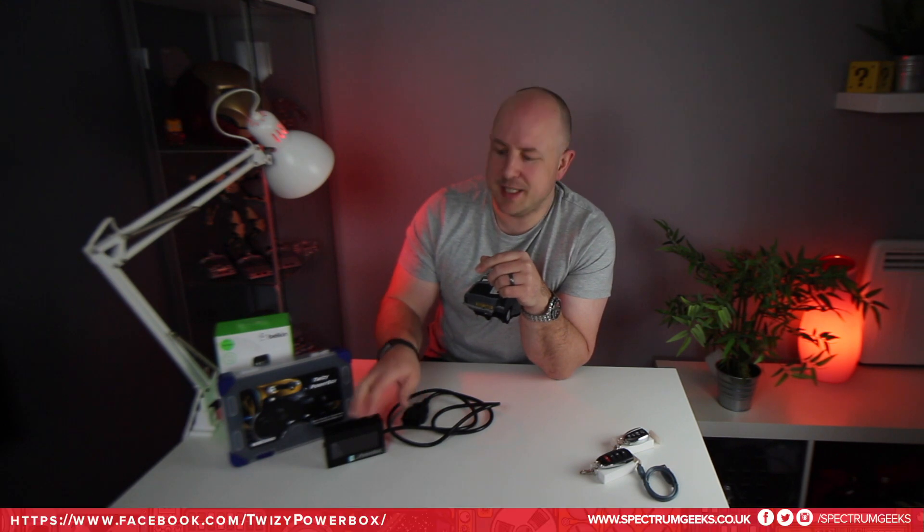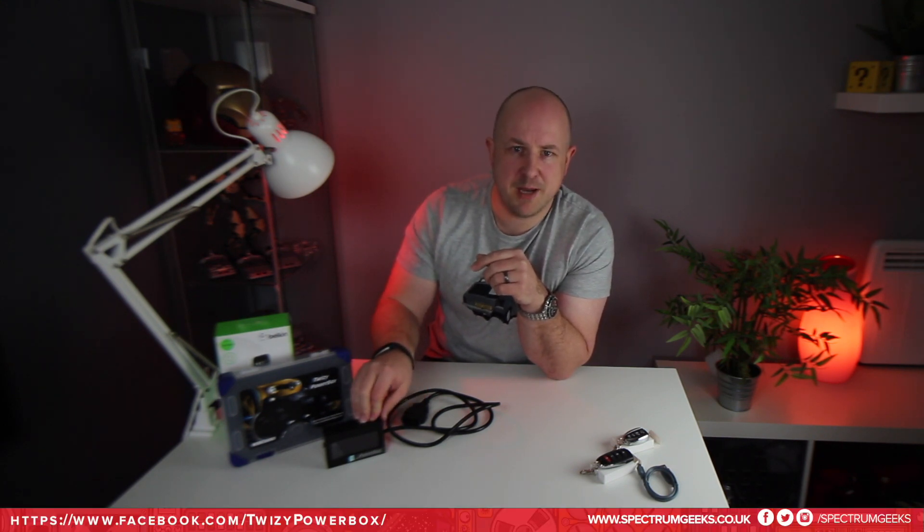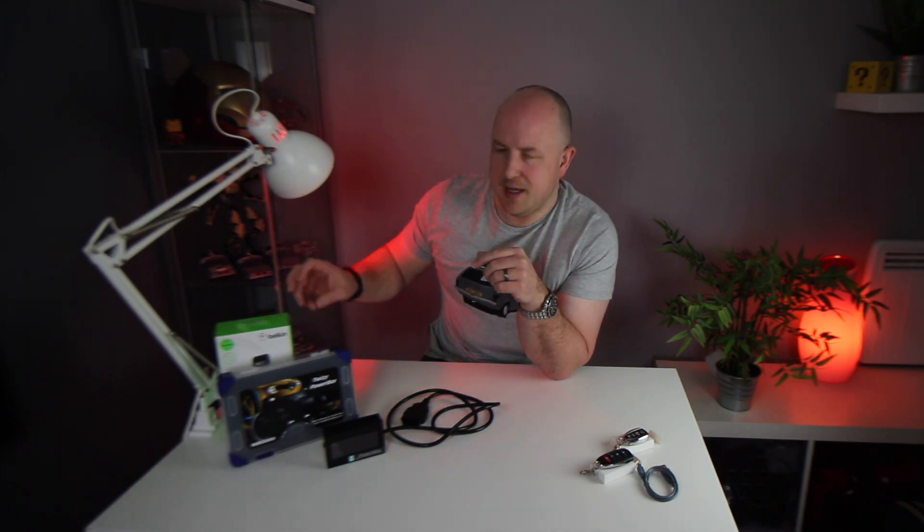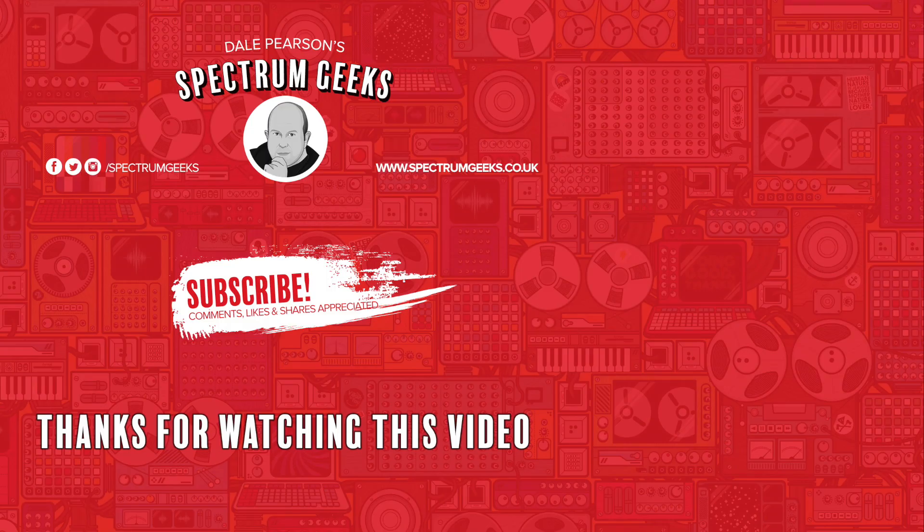I'll put a link in the description to the site where you can contact Kenneth about purchasing a Powerbox V2, as well as a link to Amazon for the Belkin cradle I'm using. If you've got any questions or you're also a Powerbox user, please feel free to leave comments below. I hope this video was helpful — thanks for watching. If you're interested in other geek-type videos, please consider subscribing to Spectrum Geeks and follow us on Facebook, Instagram and Twitter.